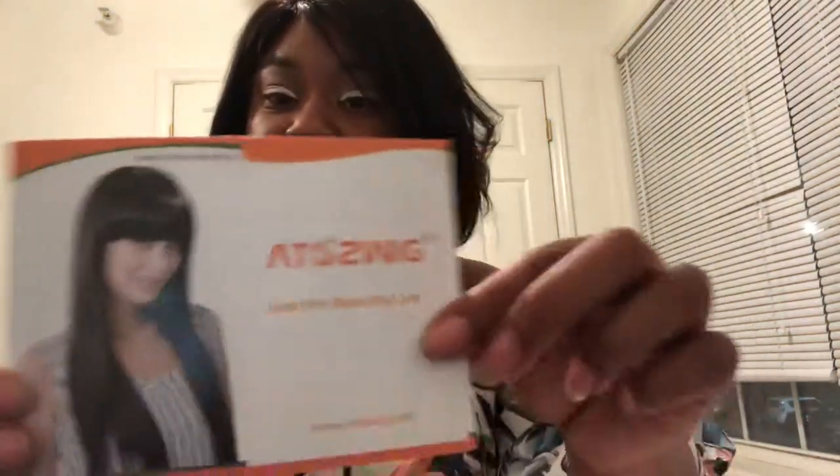We're doing a review on this wig. It's from Amazon and it's from a wig company called Atos Wigs, or A to Z. Here's their card, as you can see.